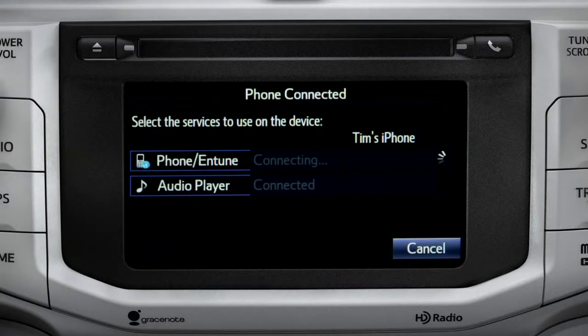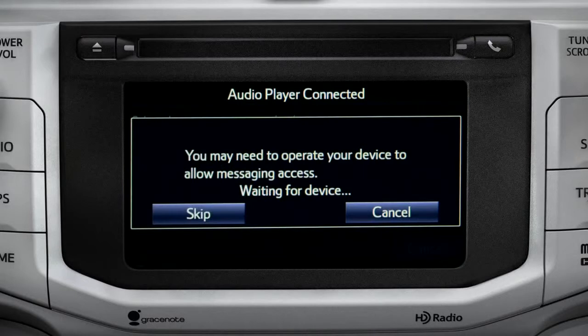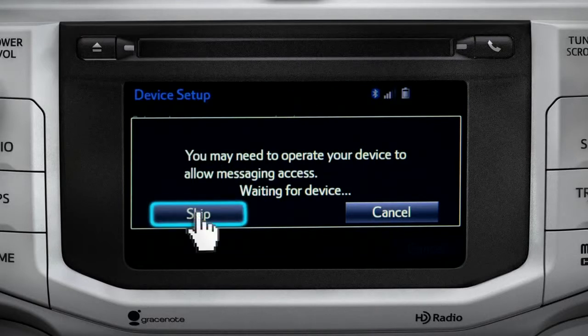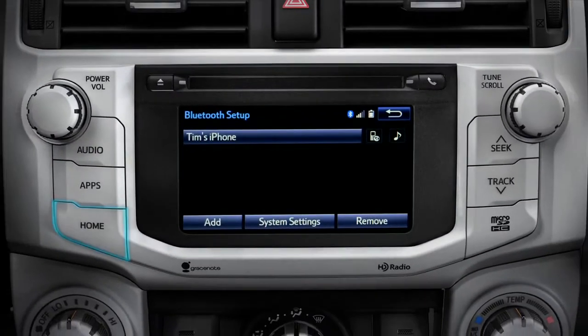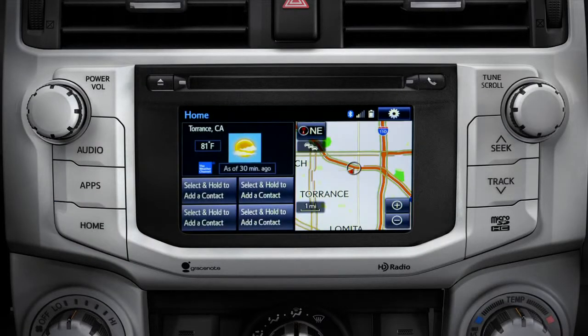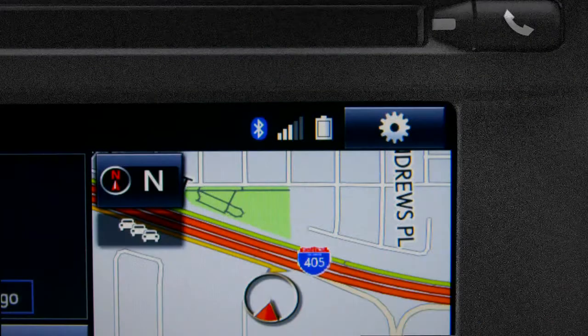When you see 'Bluetooth pairing was successful,' both your phone and music player have been paired. The Intune system will remind you to look at your phone to see if it needs permission to allow message access. Skip that for now, tap OK, and press the Home button to return to where you started. Notice three new icons have appeared at the top of the home screen: the Bluetooth symbol, the network signal strength, and the phone's battery level.